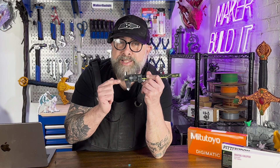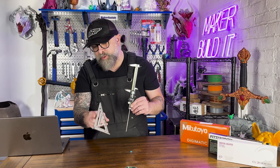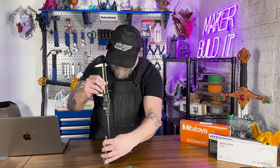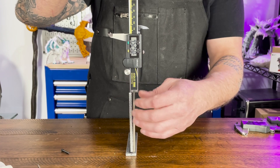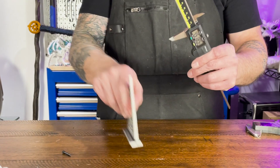What I liked about this one is the digital screen is super clear. Let's measure this speed square — it's supposed to be 4.5 inches to the top. Let's turn it so you can see. 4.525. So a little bit over.